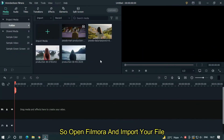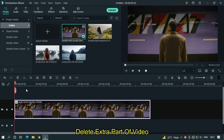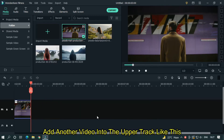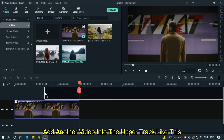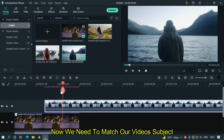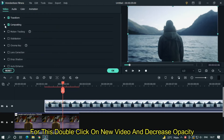Open Filmora and import your file. I already imported my file. Drag your video into the timeline, delete the extra part of the video. Then add another video into the upper track like this. Now we need to match our video's subject. For this, double click on the new video and decrease opacity.